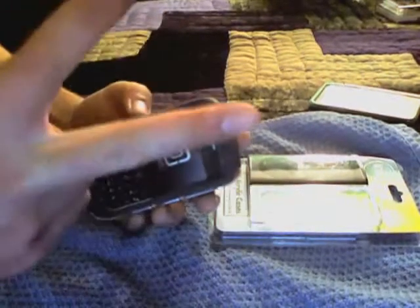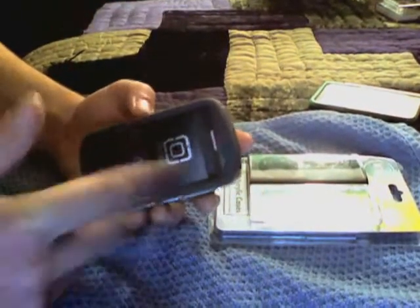Alright guys, so let everyone know what's going on over here. Sorry it's been a while. Alright? Peace.